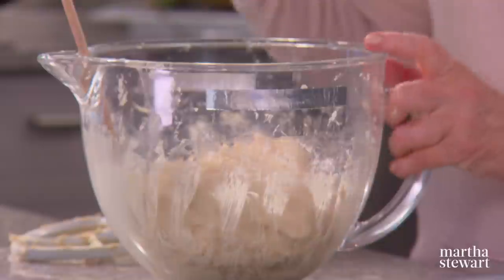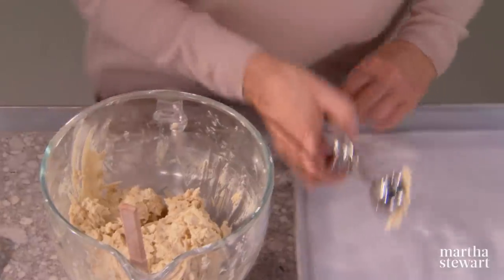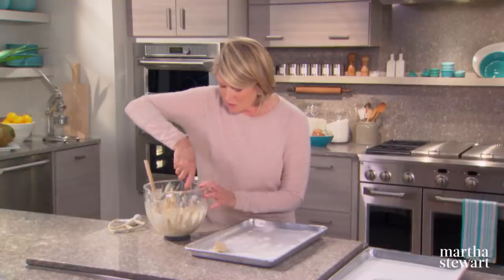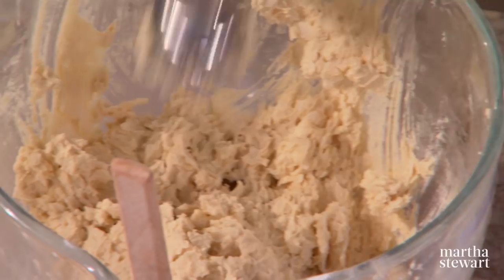Very easy to scoop with an ice cream scoop — this is about one and a half tablespoons. We want to put five of these on a sheet, so scoop and flatten. They do spread, so five to a sheet.